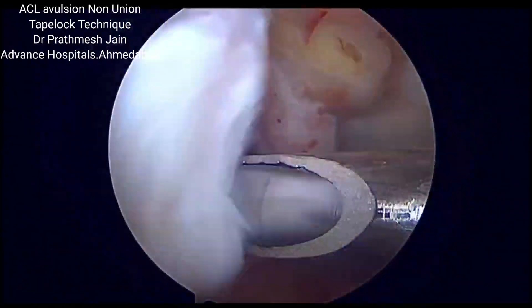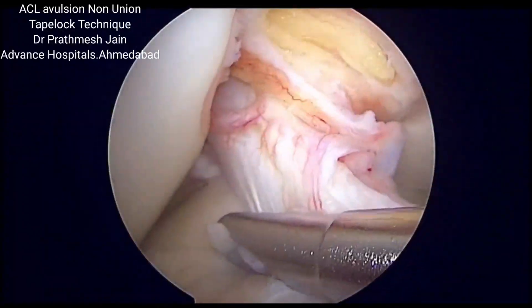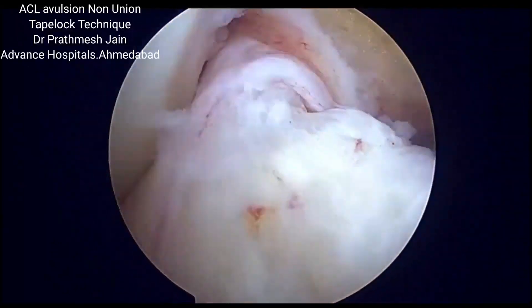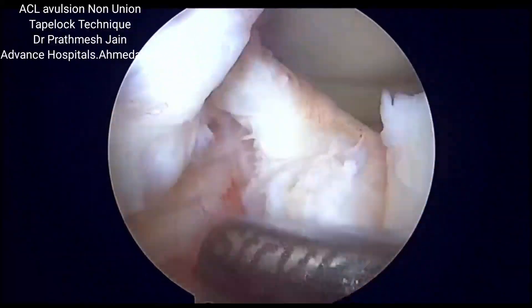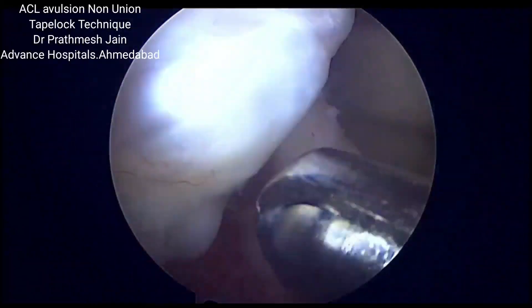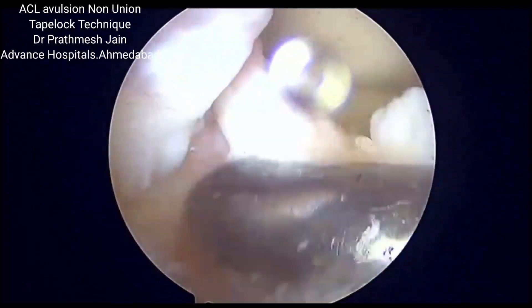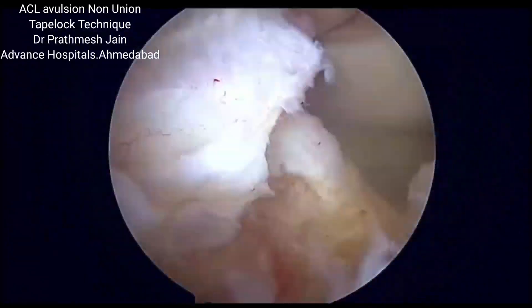We need to reduce, prepare the stump and repair it back to the crater so that we can reassertain the tension of the ACL per se. When we pull the ACL into the anteromedial aspect, the ACL stump and the fragment is reduced. We will use an innovative tape lock technique to reduce the stump and ascertain a proper healing of the ACL stump.